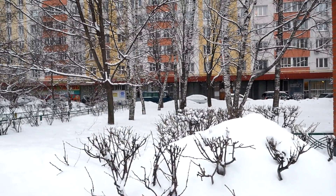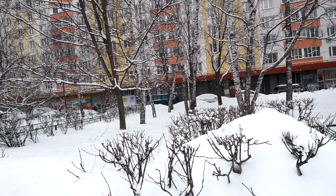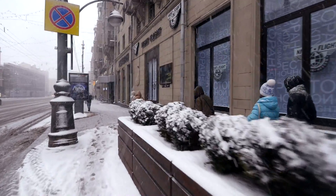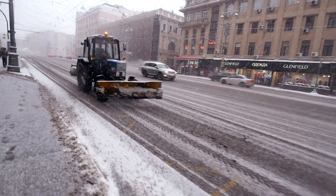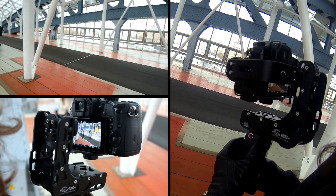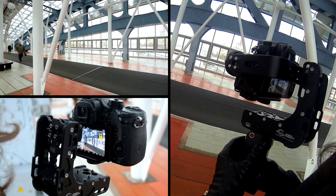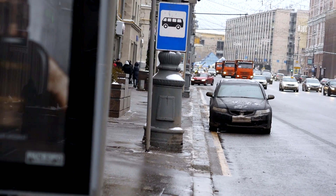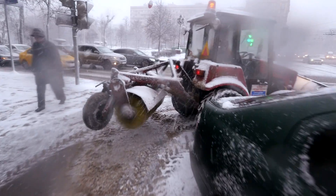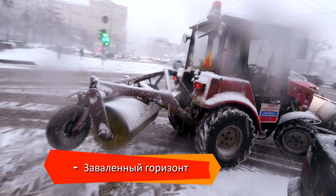Мне посоветовали поставить третий режим на включение по умолчанию – это действительно помогло. Сразу после включения горизонт за секунду выравнивается, но следующую минуту его все равно ведет. Ни калибровка сенсора, ни другие параметры не решили этой проблемы, каждый раз приходится ждать. Надеюсь, это проблема только моего девайса. Минус – нужно ждать минуту после включения.